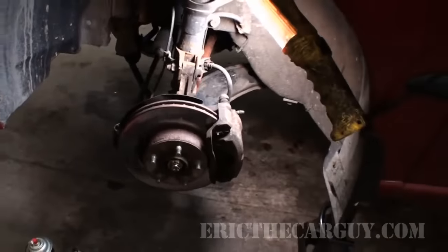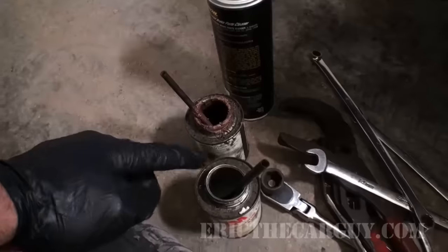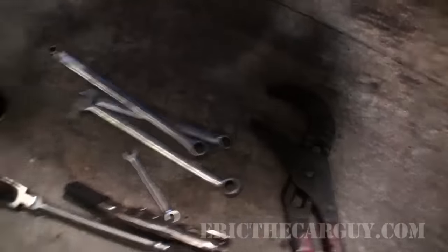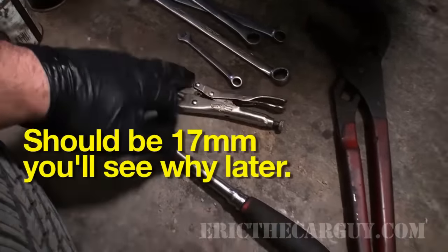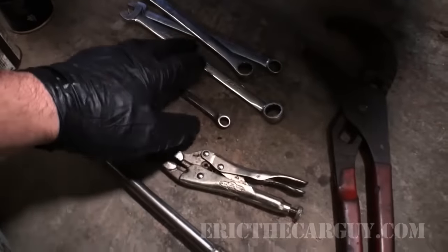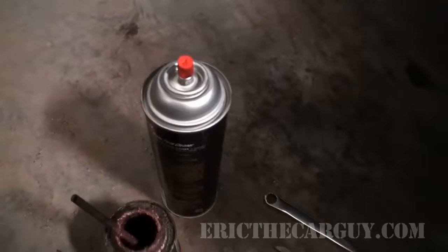I'm just going to work on this left hand side. Let's start with the tools at hand. I have a rag, anti-seize silicone paste — I'll post a link in the description — a pair of channel locks, my ratchet with the 18 millimeter socket, a pair of needle nose vice grips with a couple of pieces of fuel line on the ends to protect the hose when I pinch it off, an 8 millimeter wrench, a 14 millimeter wrench, a 12 millimeter wrench, and also a 12-14 wrench. And let's not forget the brake cleaner.